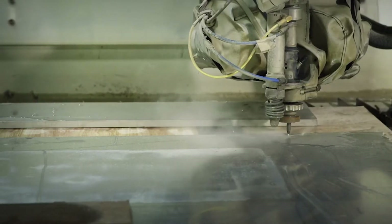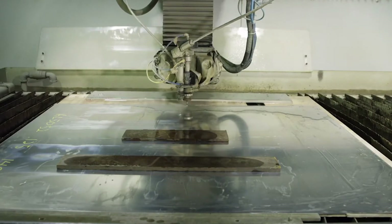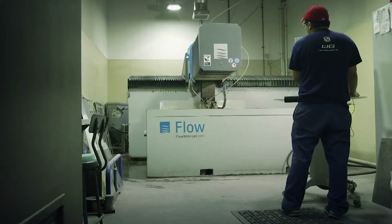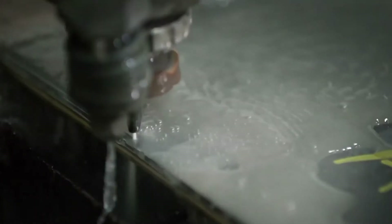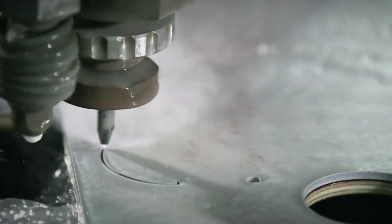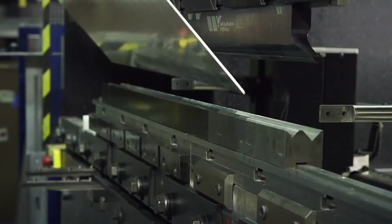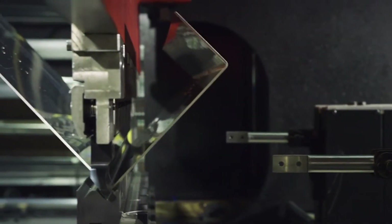The chassis is the guts of the robot, and what gets it from A to B. It's made from sheets of lightweight aluminum, and each part is cut using a water jet. Water and sand combine under very high pressure to make a precision blade that slices through the metal like butter. Then the sheet is bent under 88 tons of pressure to form the chassis frame.